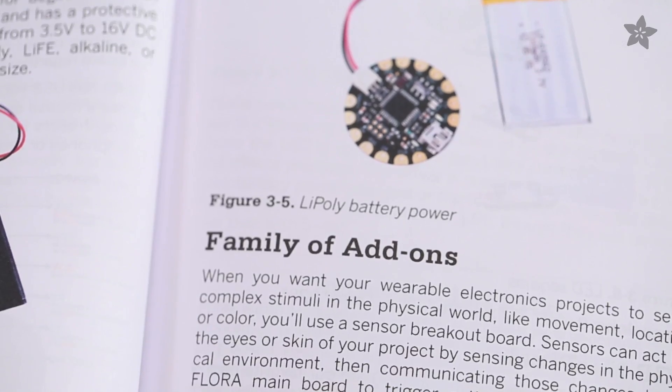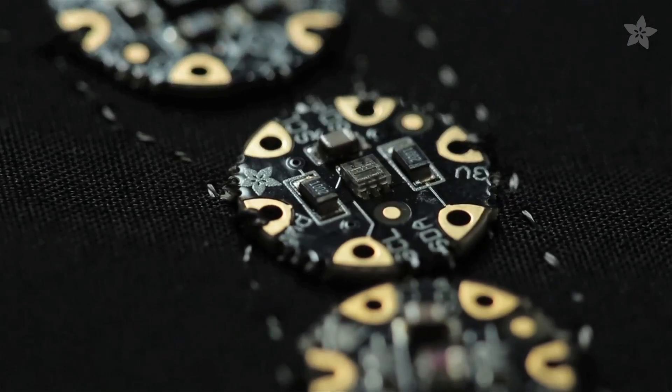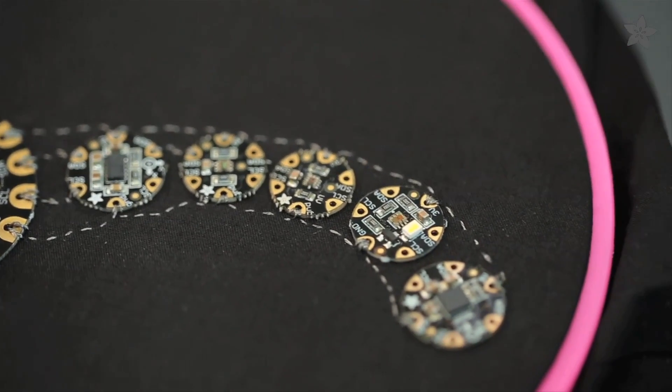Next, you'll find all the parts that make up the Flora family, including sensors for motion, location, color, and light. You'll also learn how to set up the required software for Flora and blink the onboard LED.